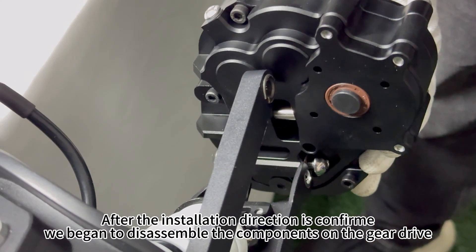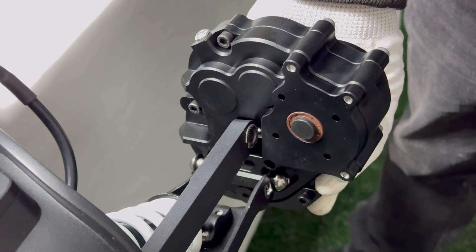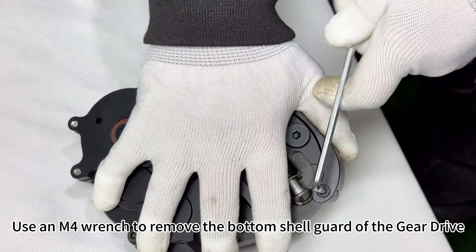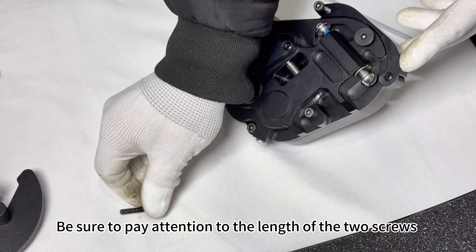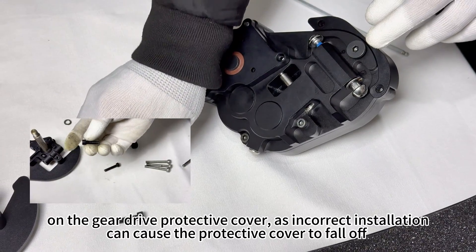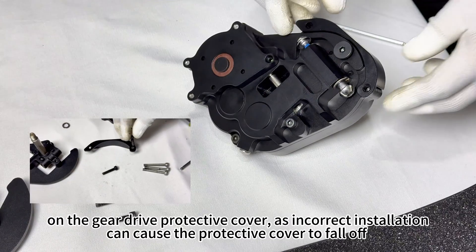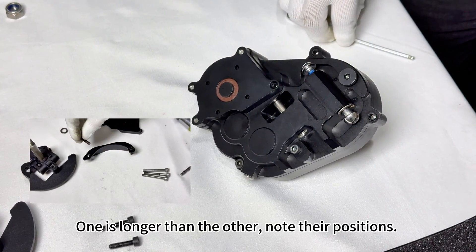After the installation direction is confirmed, we begin to disassemble the components on the gear drive. Use an M4 wrench to remove the bottom shell guard of the gear drive. Be sure to pay attention to the length of the two screws on the gear drive protective cover, as incorrect installation can cause the protective cover to fall off — one is longer than the other, so note their positions.